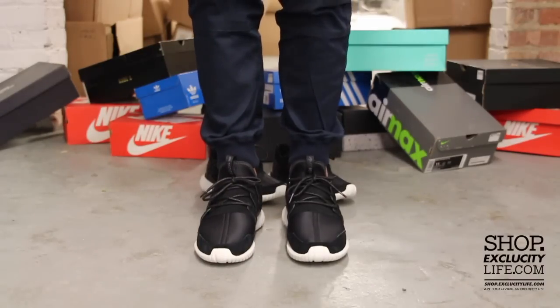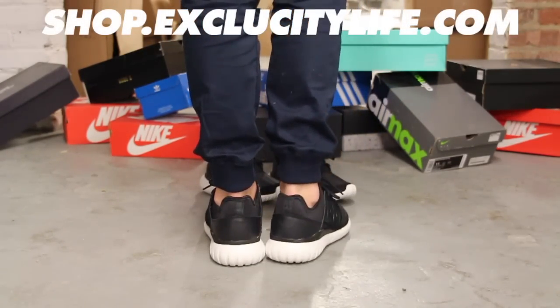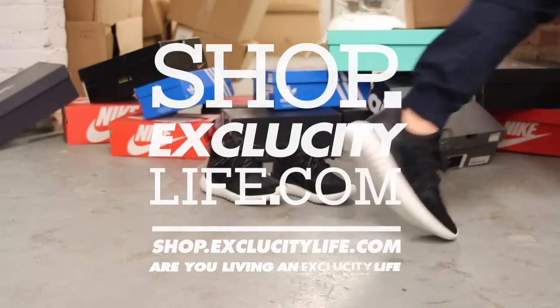For more information on how to purchase these shoes and on our locations in the Montreal and Toronto area, you could also visit us at shop.exclusitylife.com. Thank you.